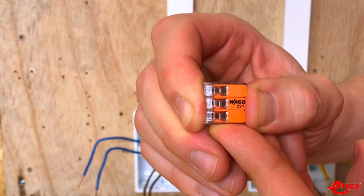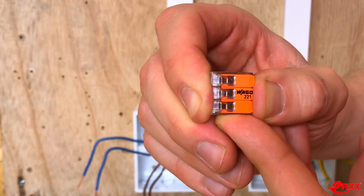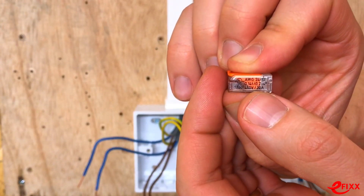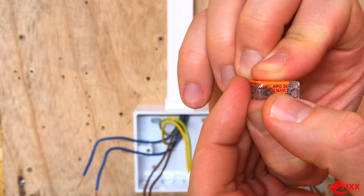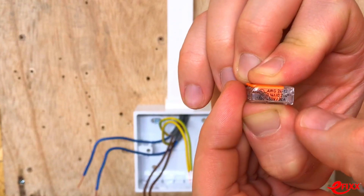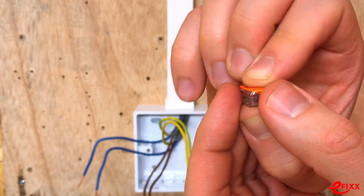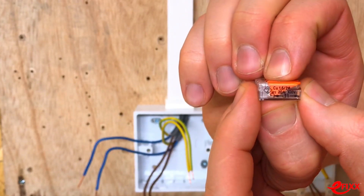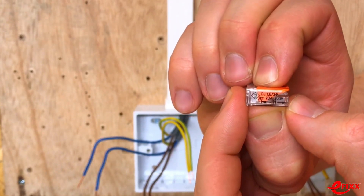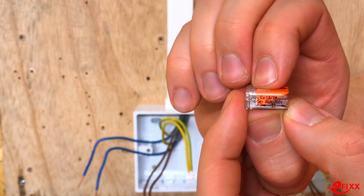Swapping to the slightly smaller three-conductor connector from WAGO — it has similar information. The maximum conductor sizes range from 0.2mm² up to 4mm². It can handle a maximum of 32 amps of current. When you spin it around, the maximum conductor insertion length is 11mm, with a handy guide provided.